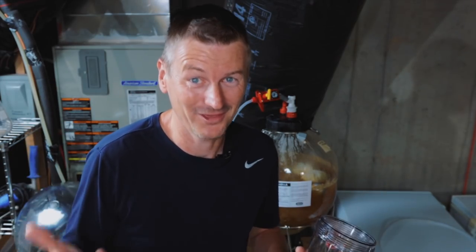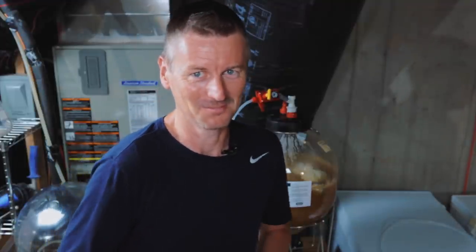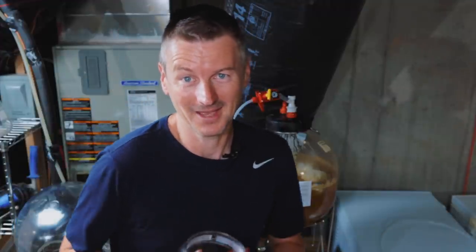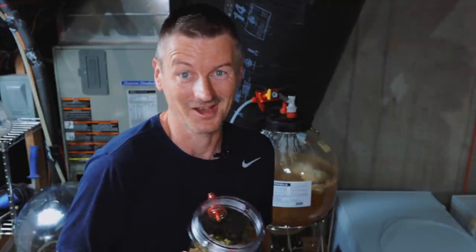And if by this point you're thinking — dude, is all of this really necessary? Well you've probably got a good point. You could probably brew a pretty decent New England IPA just in a plastic bucket, but I'm trying to do everything I can here to reduce oxygen contact with this beer. This is kind of fun.